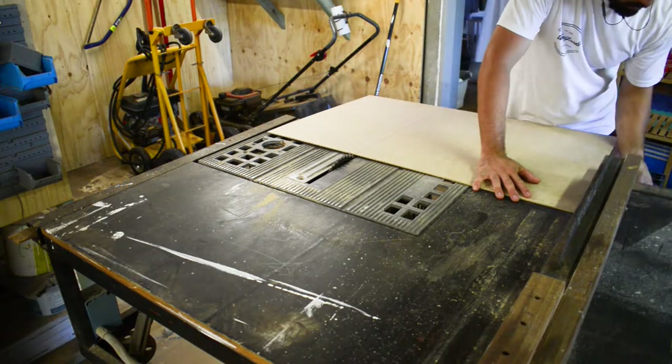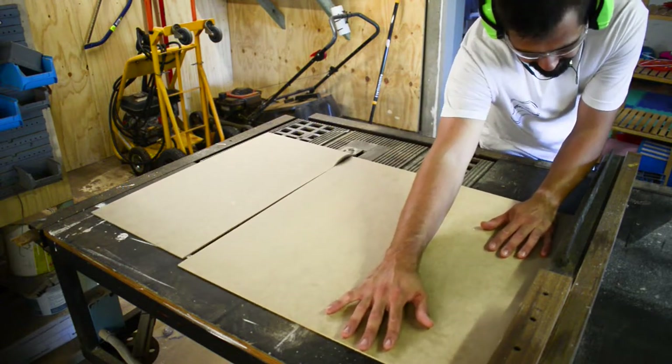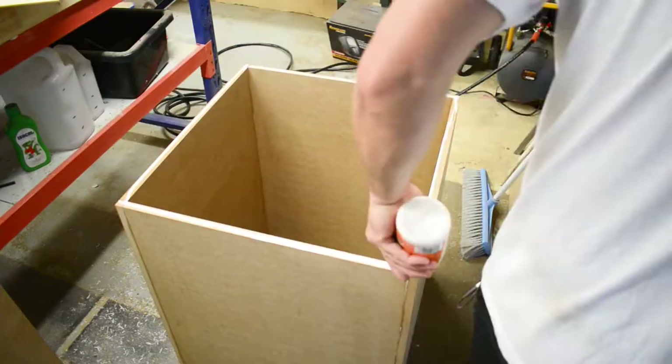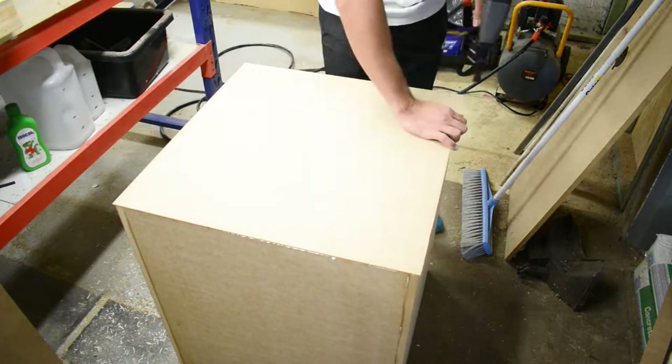I got a pencil and put the whole MDF sheet over the back and marked a line so I knew where to cut. I put glue all the way around the back then I placed the MDF on top and fixed it down with brad nails. There was a little overhang but that's fine — when I sand I'll bring that right flush back to the box.